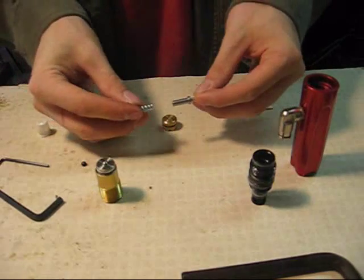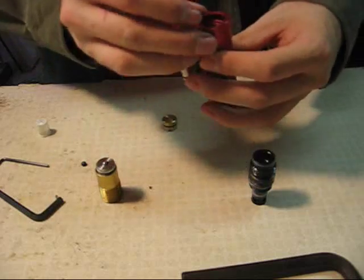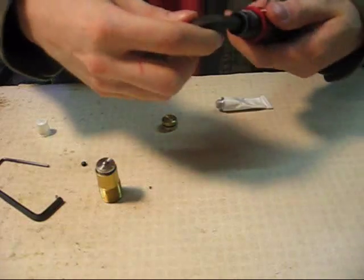Now take the pop-it and the spring, stick the two together and drop it inside the rag body — it'll go all the way to the bottom. Take your pop-it guide, stick that on top, and screw it down.